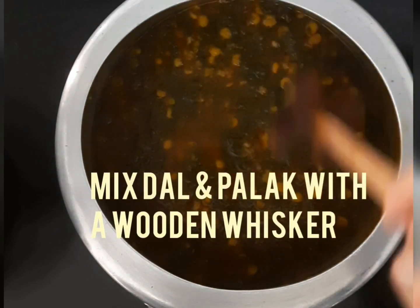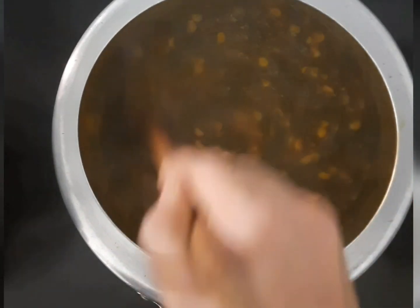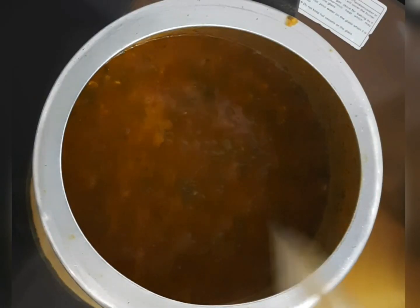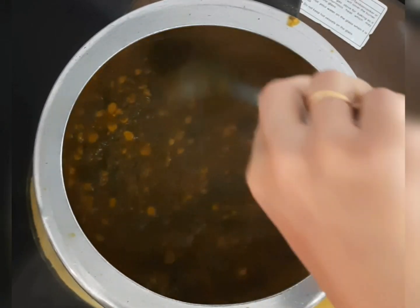Now with the help of a wooden whisk, mix the dal and palak so that they get combined well. Cook it for another 3 to 4 minutes till it gets combined well.